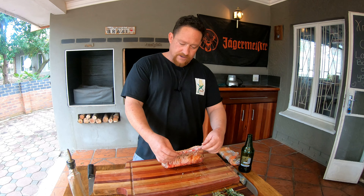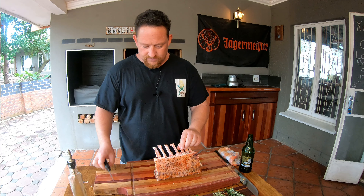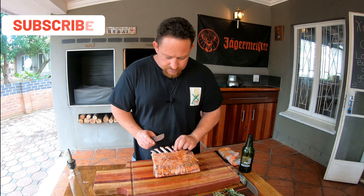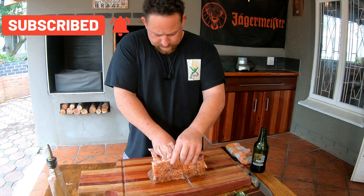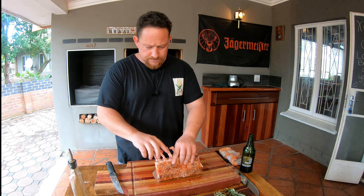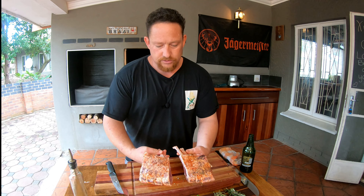We're going to remove the vegetables, and once our rack of lamb is ready and resting, we'll put these guys in for another 5 minutes. We're going to heat our pan for the rack of lamb in order to sear the meat.